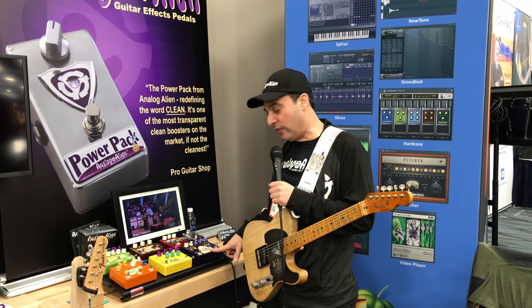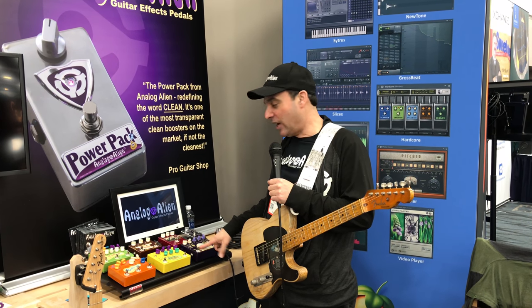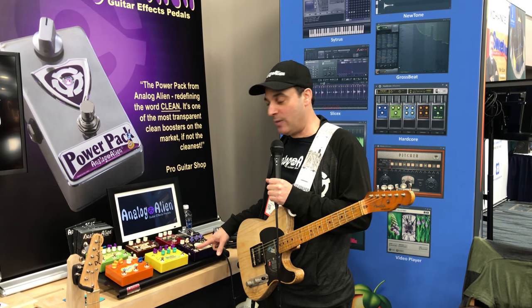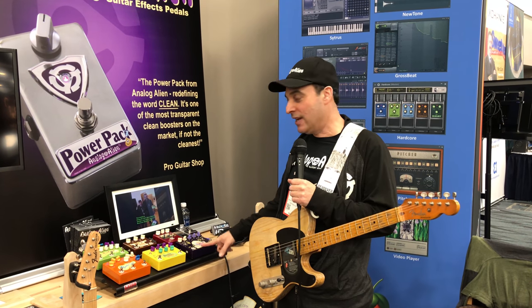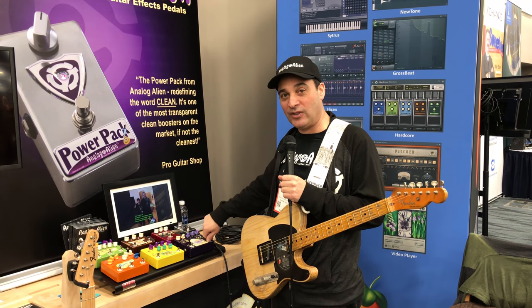This is the Fuzzbubble 45. It's an overdrive that sounds very similar to an older Fender Tweed Bandmaster, which was used to record 'Won't Get Fooled Again' and the rest of Who's Next. The other side is a cool old vintage fuzz sound.